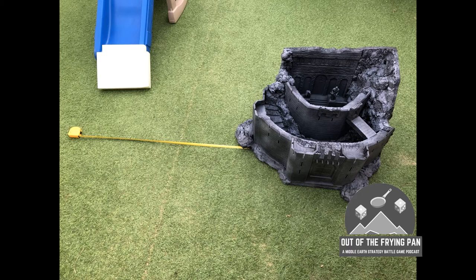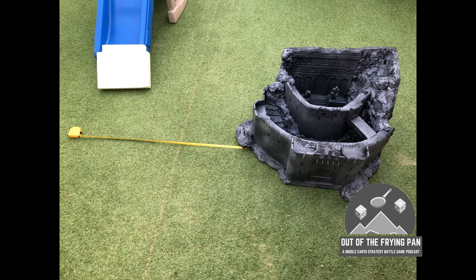Measuring out and working out what I needed to fit, I was just going to squeeze three sections of wall on. Here are some images of some doors that I found on eBay — I think they're made by Mantic.